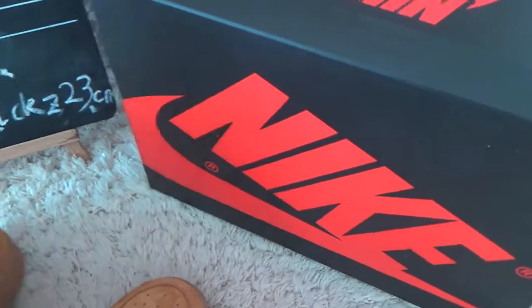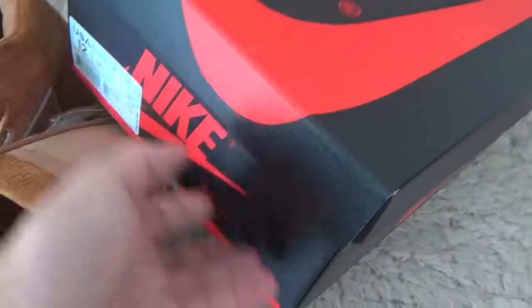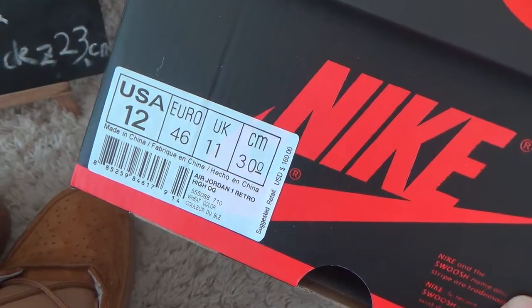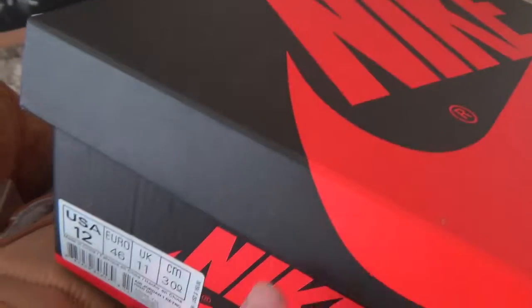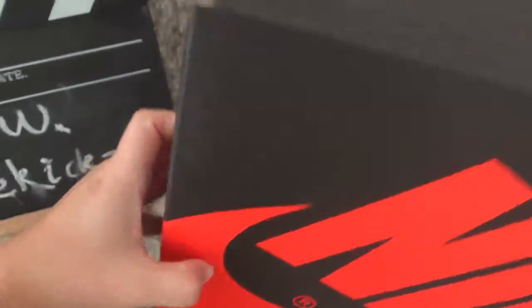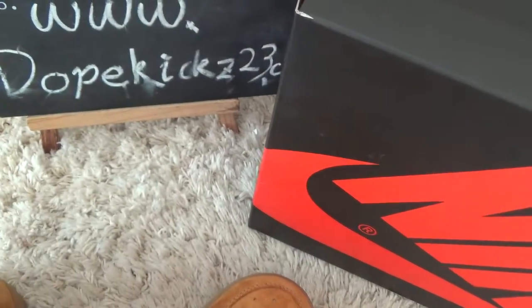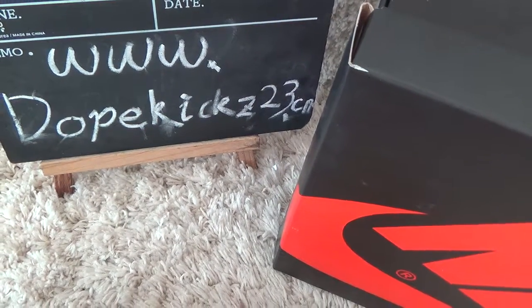Here is the box for the shoes, and here is the label on the box. Please go to our website for shopping sneakers if you like. Thank you. Bye.